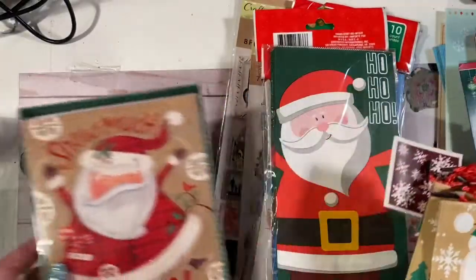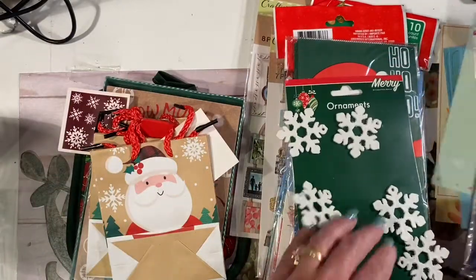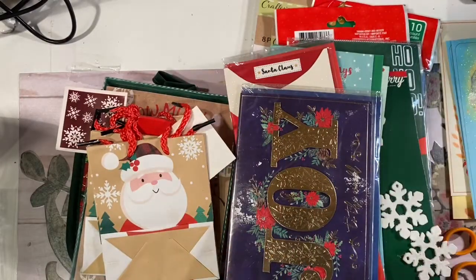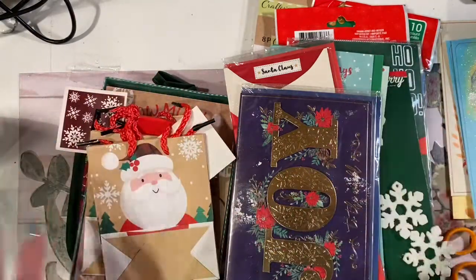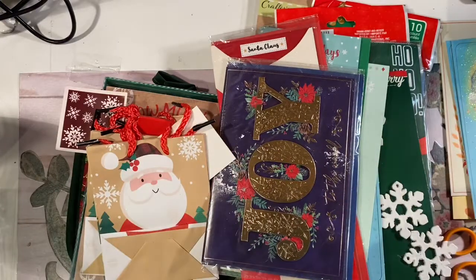I will be posting updates and pictures of what I make with all these things, so stay tuned, check back, and see what kind of magic I create with all these cool dollar store items. Thanks for stopping by, have a great day, bye!